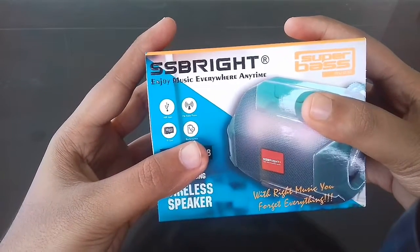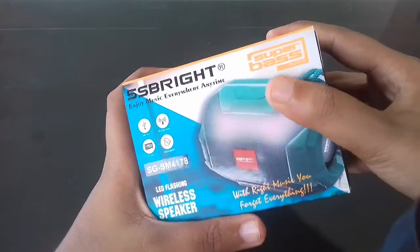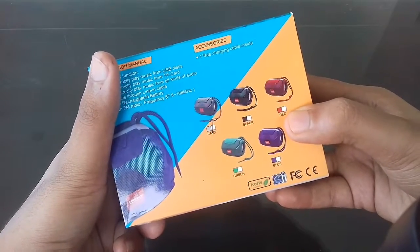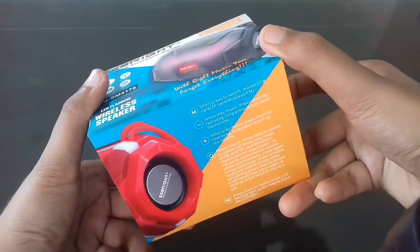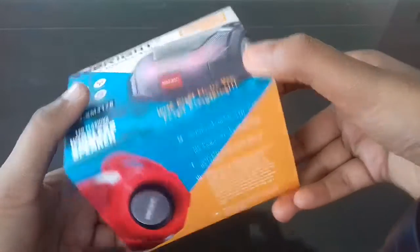In the box it is mentioned: USB input, FM radio player, TF card, rechargeable. It also has flashing LED lights and it comes in five color variants — gray, black, red, green, and blue. It's easy to connect to your mobile phone, and they have given the functions of the buttons present on the speaker.